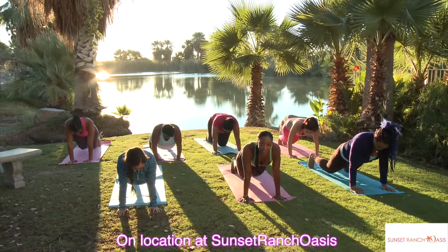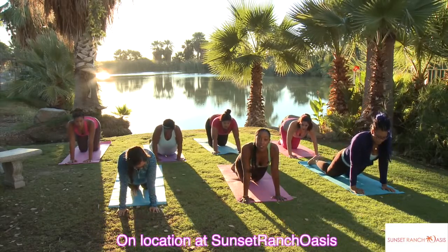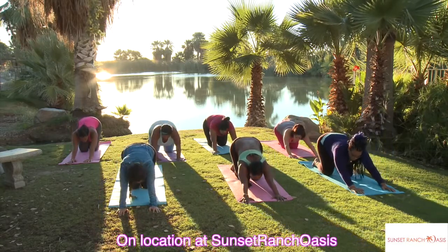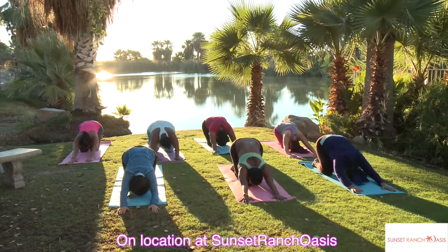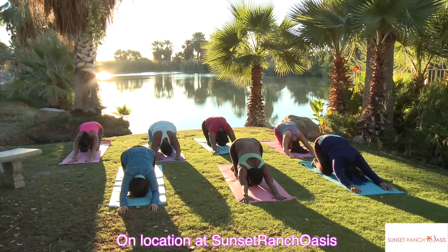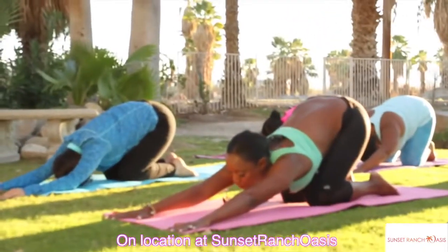Drop the knees down again. Flatten the toes down so that the tops of your feet are on the mat, and you're going to lean back and stretch. Focus on your breathing, inhale and exhale through the nose.